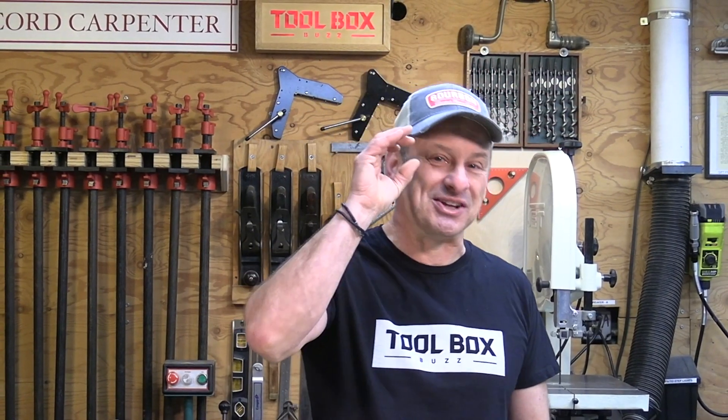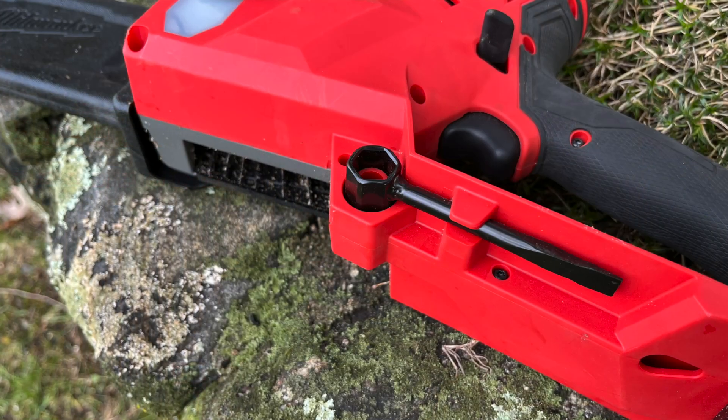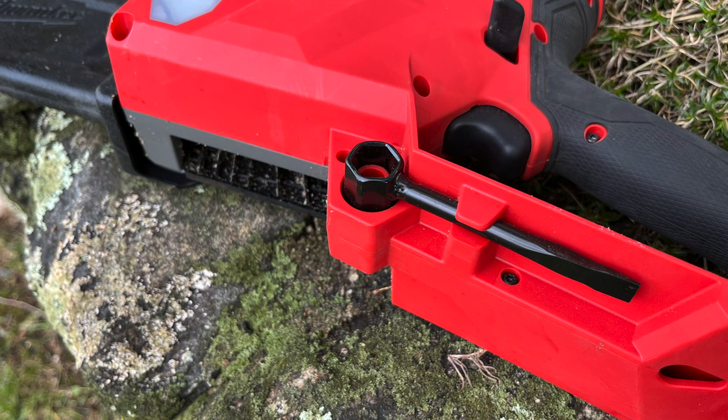I also cut some 4x4 timbers here in the shop and it ripped through them with ease. It's lightweight and just fast cutting — that's all I have to say about it.